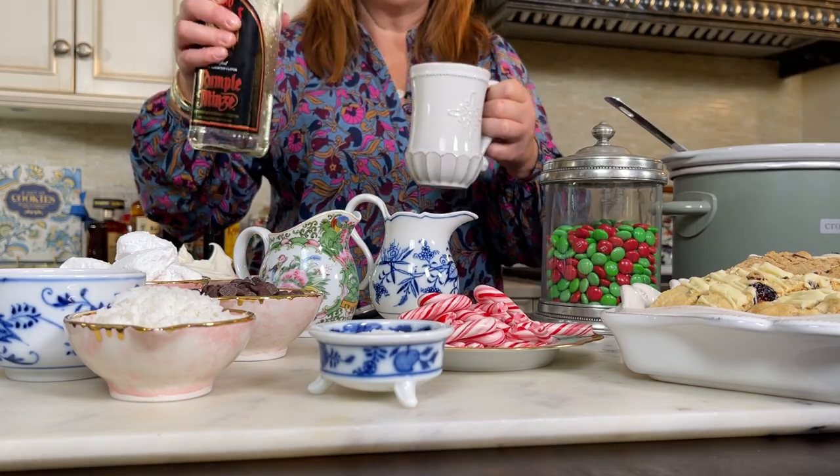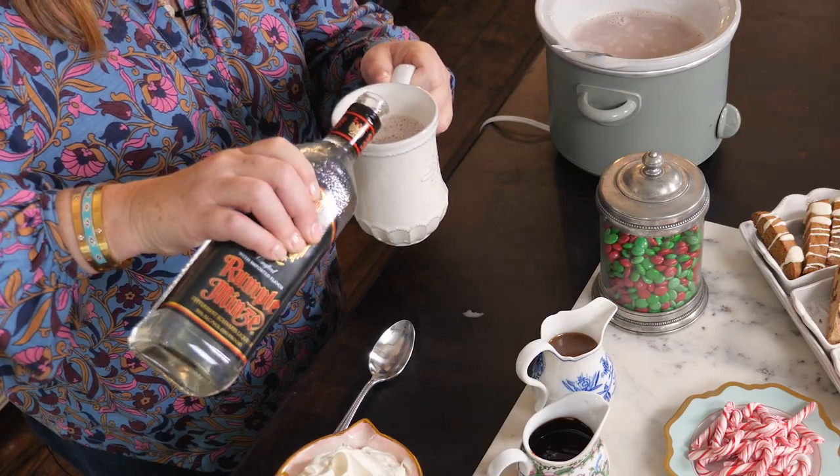Now I'm going to add a little bit of peppermint schnapps, but you can use any of your favorite liquor. And life is not complete without a big dollop of whipped cream.